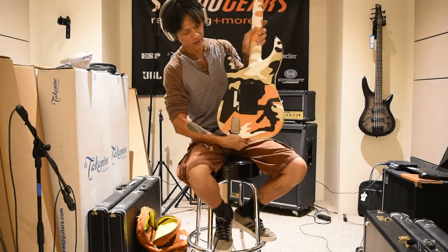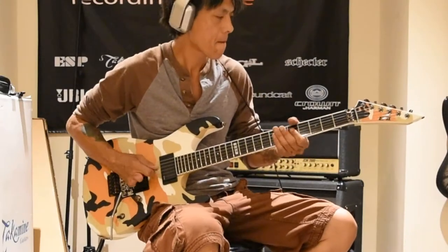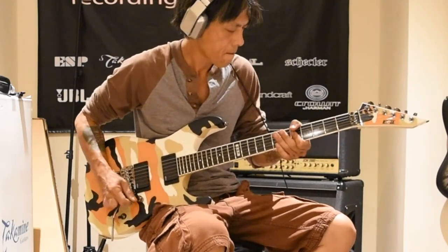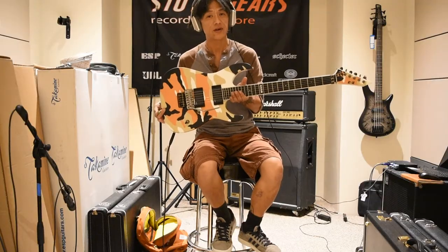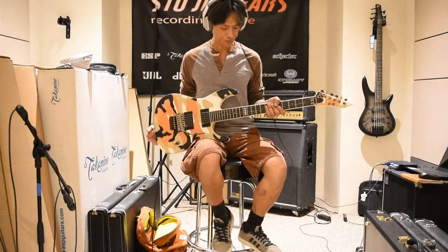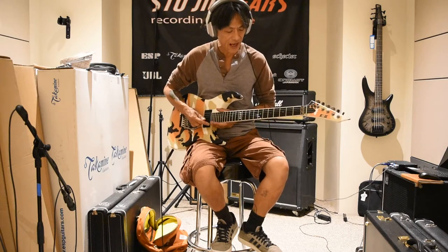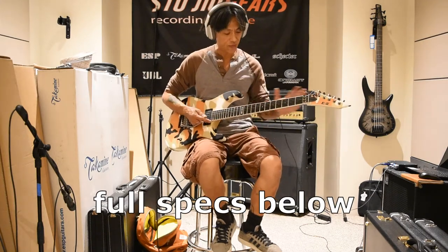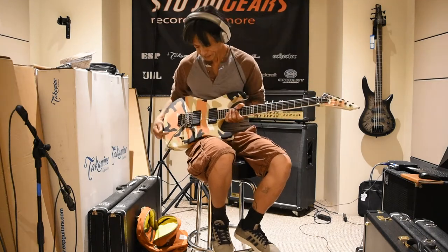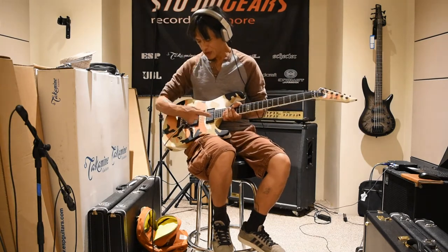So yeah, check this out. What a killer, killer paint job on this thing. This is one heck of a guitar. It's made in Japan, it's called the ESP-E2-M2. It's got a neck-through construction, it's got an alder body, mahogany neck, ebony fretboard, extra jumbo frets. Real simple electronics here — it's got two EMG pickups, one volume knob, and just a three-way pickup selector switch. No tone knob, nothing else, very simple.